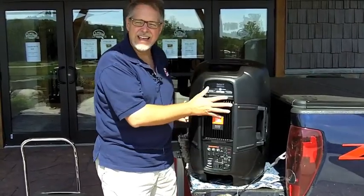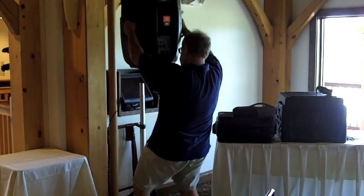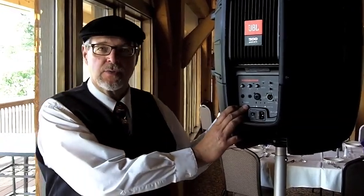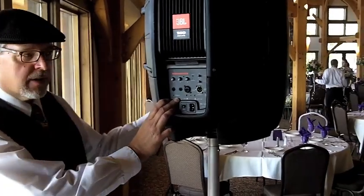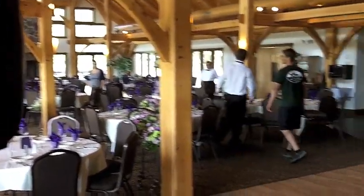It has a lot of nice features on it. It's kind of hot out here, so we'll set these up inside and tell you a little bit more about them. This is a pretty good sized room. We expect 135 people here for dinner, but a little bit later on as we get into party time, our dance floor is only about 25 by 25 feet.